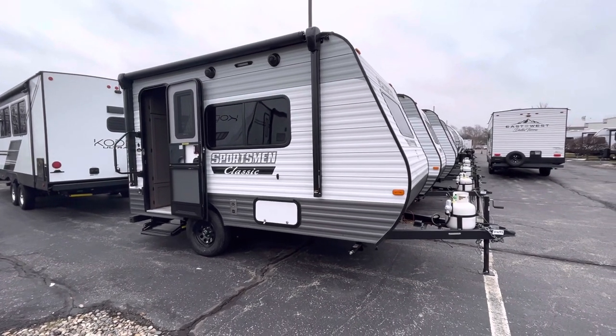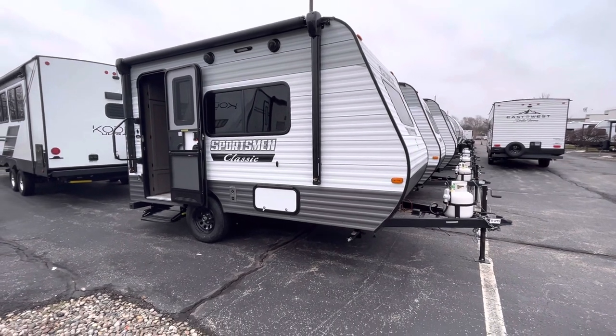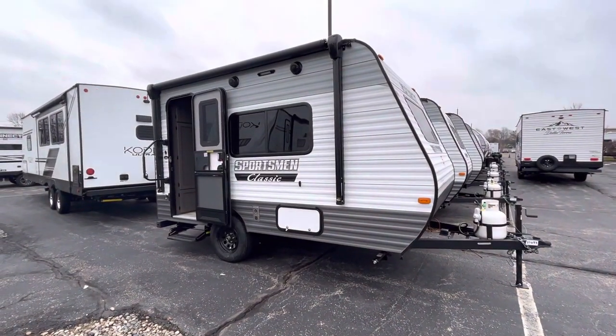I basically just wanted to show you this so you can see there are other options besides little teardrops or pop-up campers if you need something that's less than say 2,500 pounds. And this is a good option.